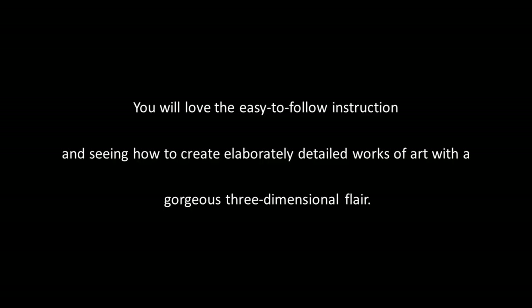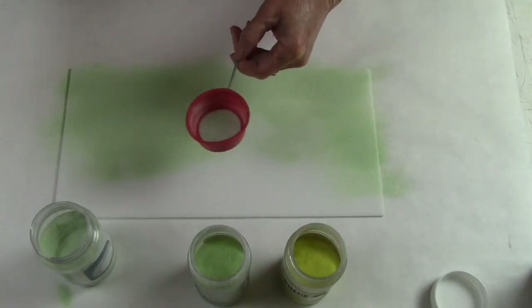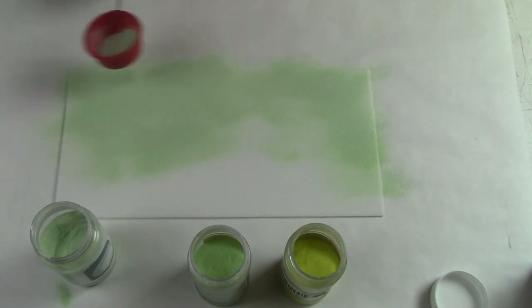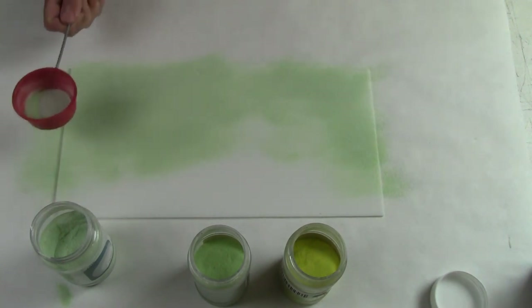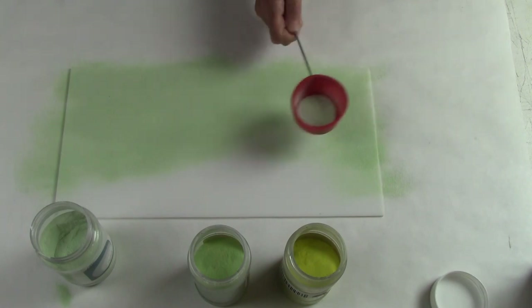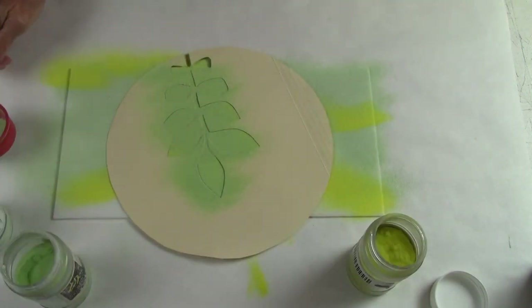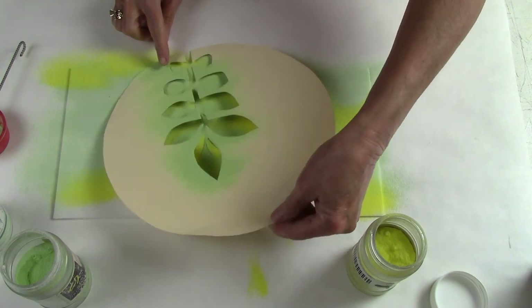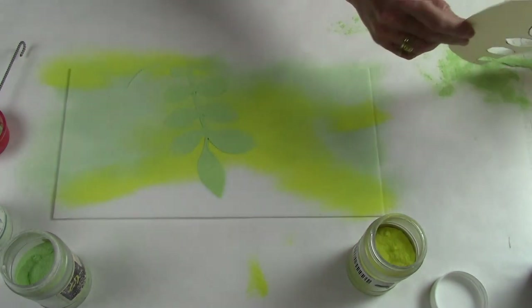You will love the easy-to-follow instruction and see how to create elaborately detailed works of art with a gorgeous three-dimensional flair. I'll show you how quickly and easily you can create a setting and a backdrop for your pieces of art simply by applying frit. Then I'll show you how to create pattern with frit and stencils. Projects that look really complicated are actually really simple once we break down the steps.